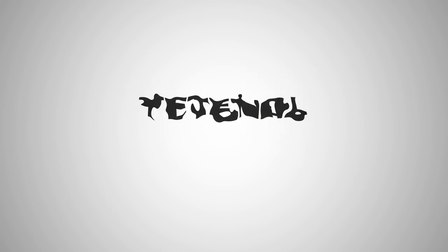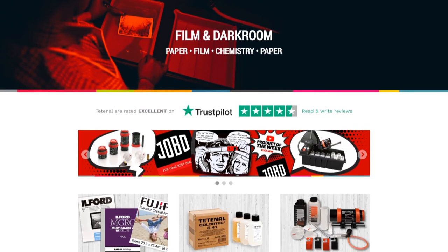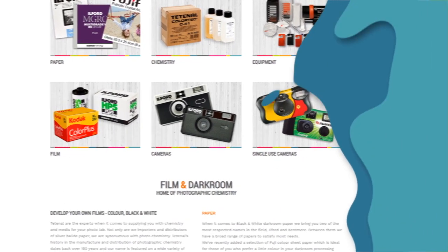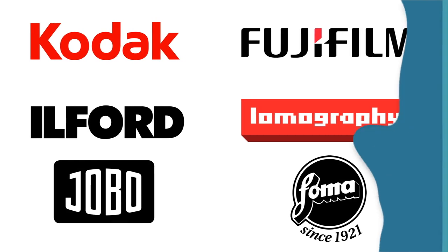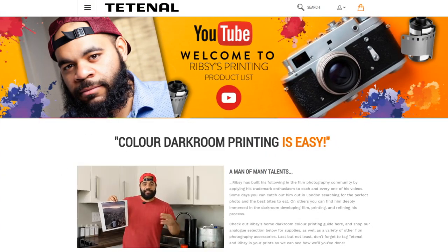This four-part series is sponsored by TETNOL. TETNOL is a manufacturer of chemicals used for darkroom work by professional labs, but also by home enthusiasts just like me. Their product line includes developing chemistry for black and white and color, darkroom chemistry, and even paper. TETNOL also sells and distributes products from all of your favorite analog photography companies such as Kodak, Fuji, Ilford, and more. Use my affiliate link down below to shop for the darkroom chemistry you need, and also for any other film photography things you might be interested in.